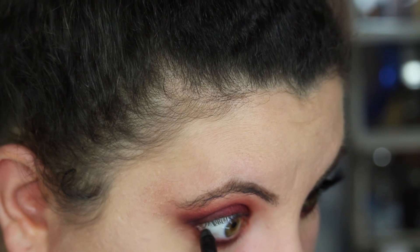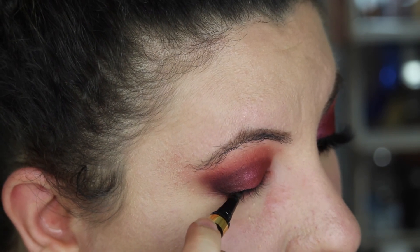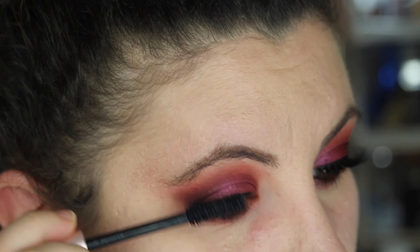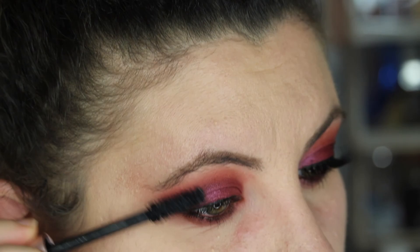Taking any brown kohl pencil, line your waterline, and then move on to your eyeliner. I'm using my Tom Ford Eye Defining Pen — I absolutely love this. It's a great liquid liner that gives you precision, and I'm just lining my lid mostly because I want to add false lashes. Quickly add some mascara to your lashes — I love this L'Oreal Lash Paradise Mascara. It's so pretty.